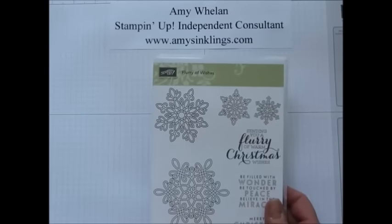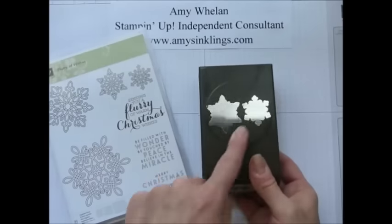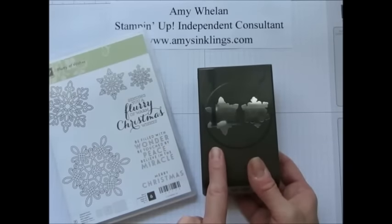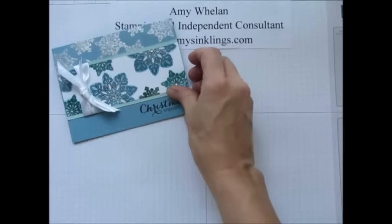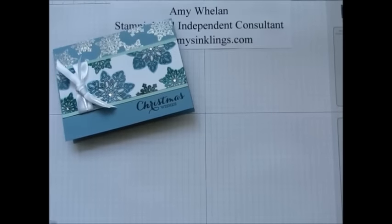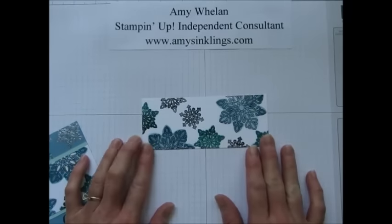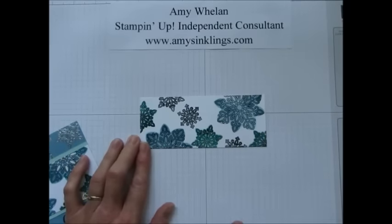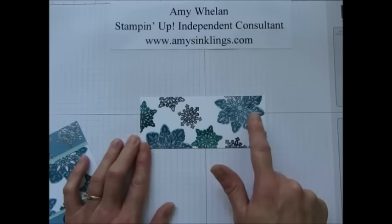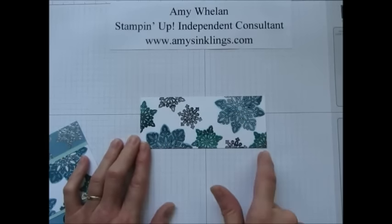Flurry of Wishes is new in our holiday catalog and it comes with a punch that punches out snowflakes. To save a little time — and this is what I ultimately made — I took a piece of Whisper White cardstock, already stamped the snowflakes with black Memento ink, and already shaded these two with Marina Mist and the others with Bermuda Bay.